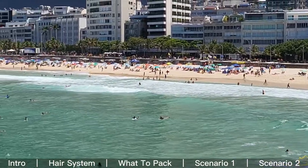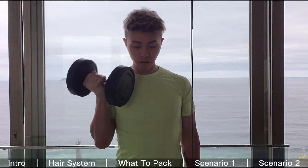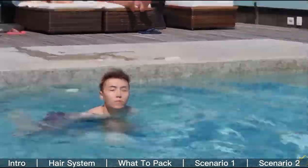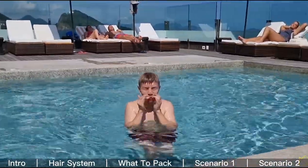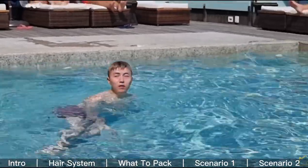Scenario two — this is not me surfing in the video, but if you want to go surfing you've got to add a little more security on your head. The second method I personally use is when I go to the gym, go hiking, go swimming, or in windy conditions.